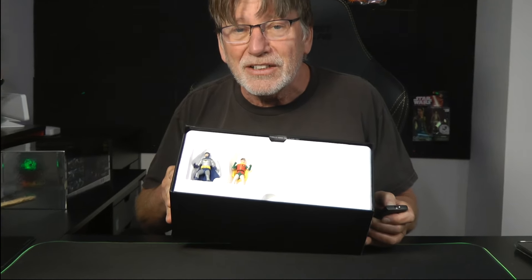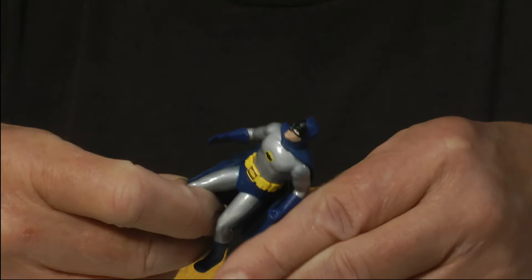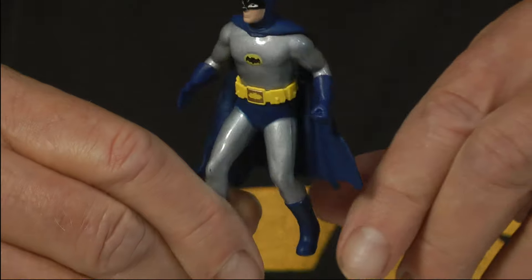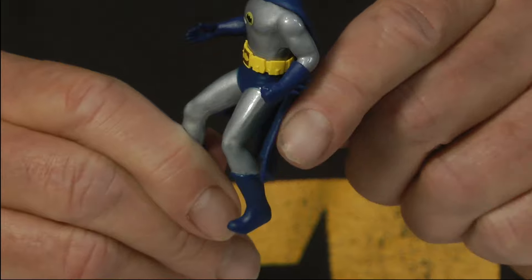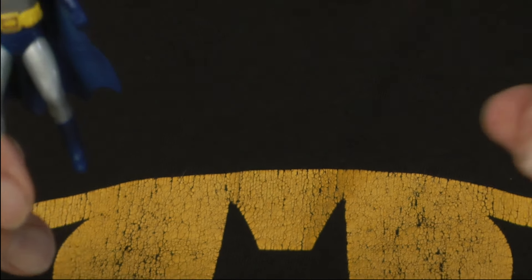Inside, the very first thing you see are Batman and Robin. They are die cast figures and they're mostly metal, as they are die cast. However, the cape on Batman is vinyl and it does kind of move, which is nice. I'll go into the scale on this a little later if you stay tuned to the end of the video.